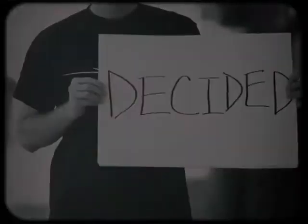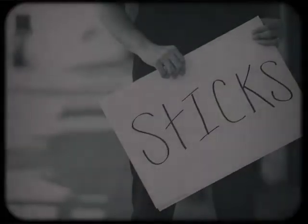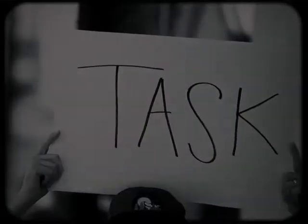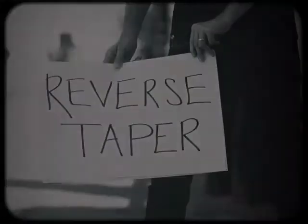Last year, I decided to redesign my sticks. Innovative Percussion was willing to take on such a task. Hickory, barrel tips, reverse taper —